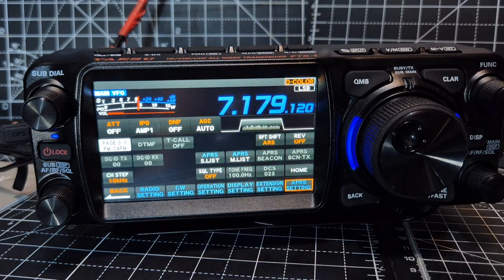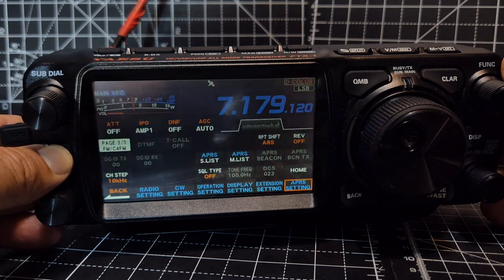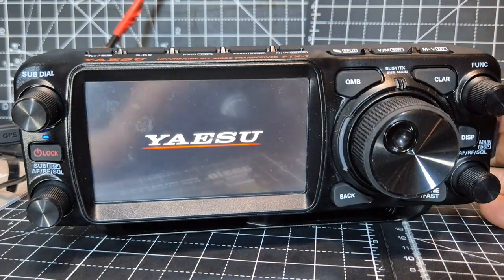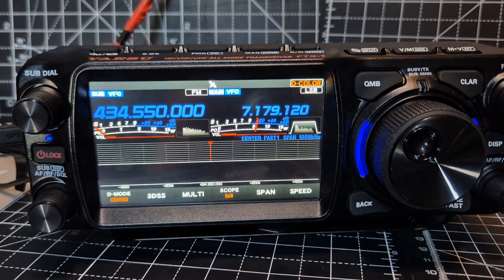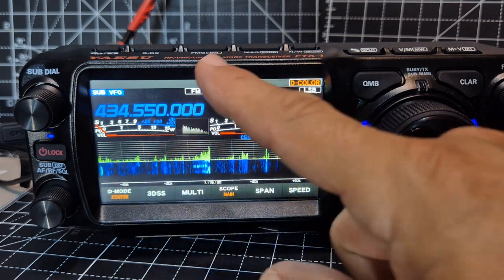When it does get a lock, obviously it's flashing so I know it hasn't yet. Turn it off and just turn it back on — it got one really good yesterday. If I was outside of course — dual receive, and you can swap the sub like that.